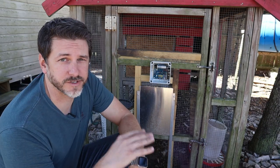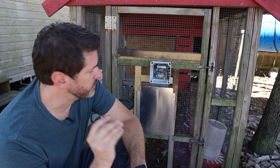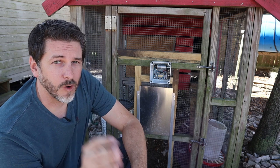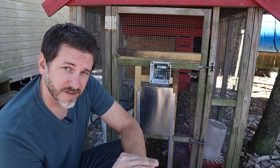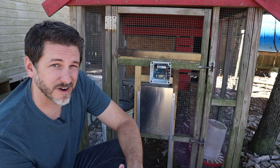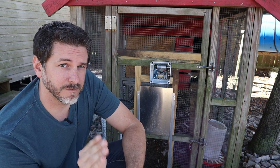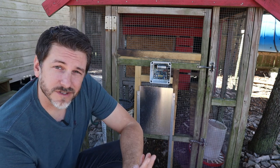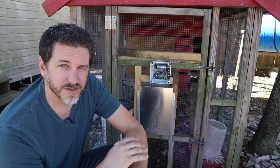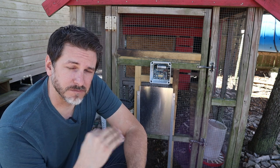They had two different versions of this opener. One was strictly light-based, where you could set at what brightness and darkness you wanted it to open and close. Or they have one that's light-based and time-based. I elected this one — the light and time-based. It's actually a little bit cheaper to get just the light-based one, but I was afraid it wouldn't work correctly. It wasn't a huge difference in price.